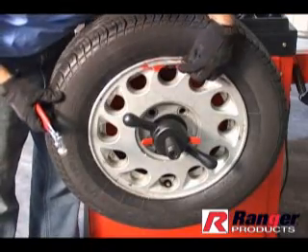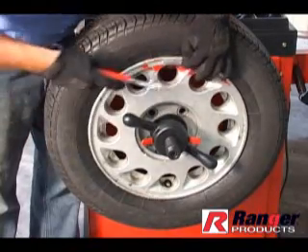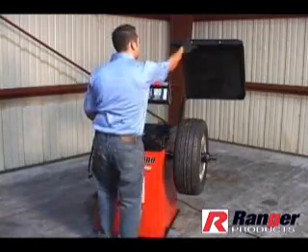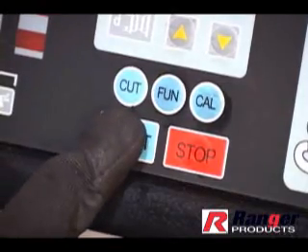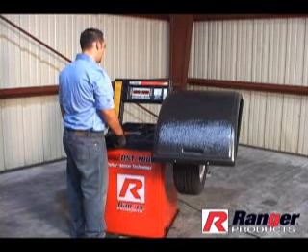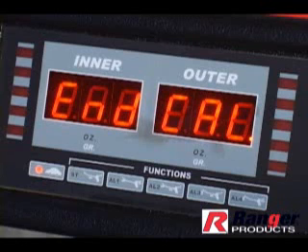Place one 100 gram weight, included with the balancer, on the outside edge of the wheel directly opposite the valve stem. Press the START button once again. The wheel will spin for approximately 6 seconds and then stop. End CAL will be displayed and the self-calibration procedure is now complete.